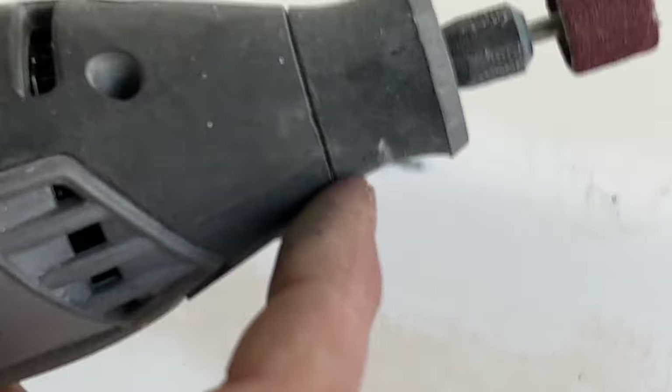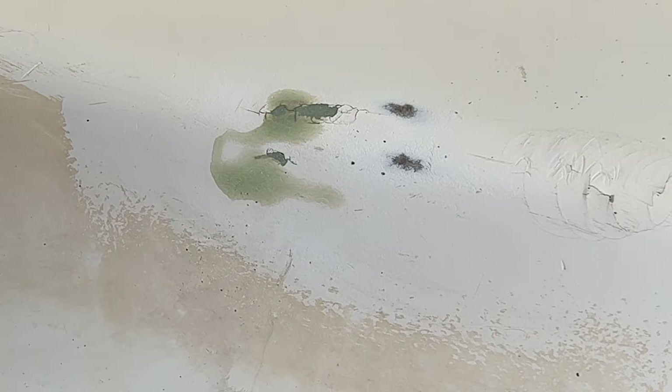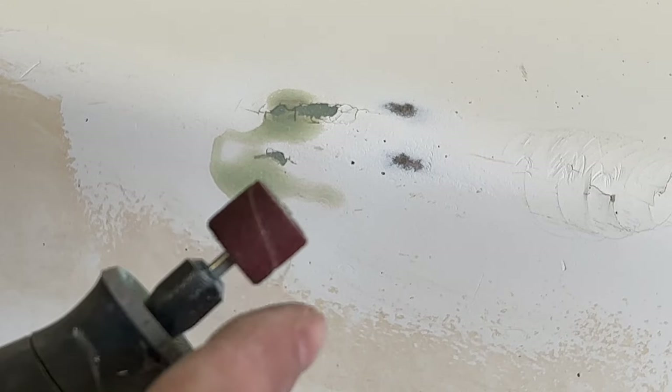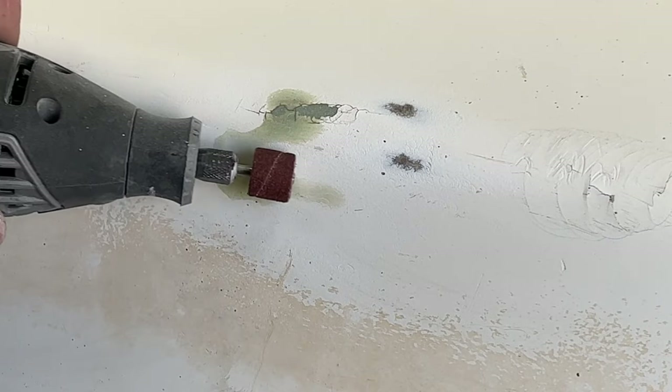Here's what we're going to do. I'm going to be using a Dremel to Dremel these out. This is a Dremel 3000 series, and I'm going to be using this 100-grit grinding wheel. I'm just going to come in here and take out all of these bad repairs.